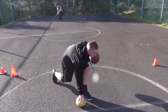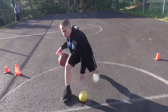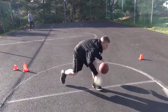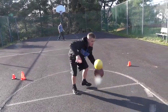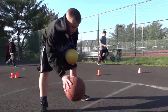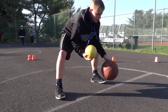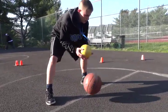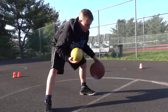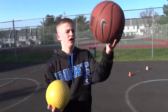Snap to it, go. Alright, now start picking it up, go ahead. Pick it up a little higher. Try to go out further with the crossover now. Go ahead. Try again. Squeeze it with your fingertips too.